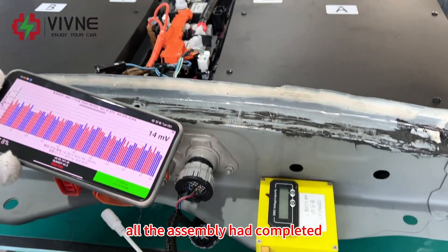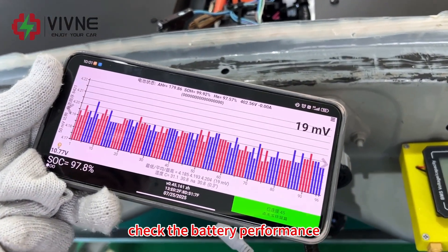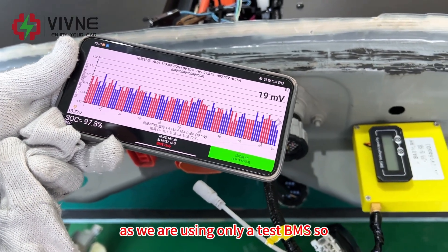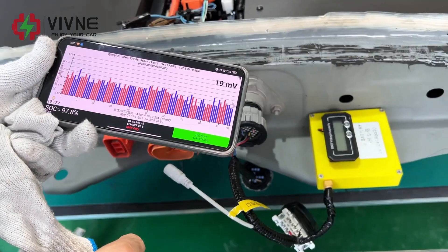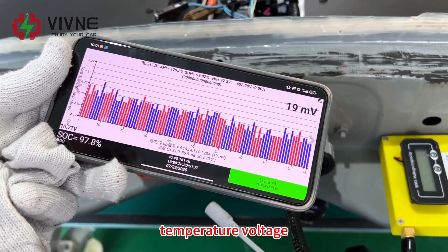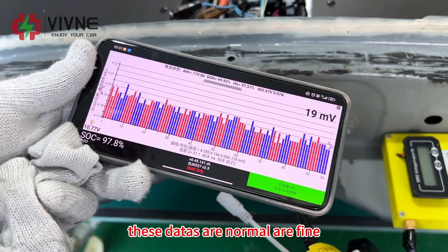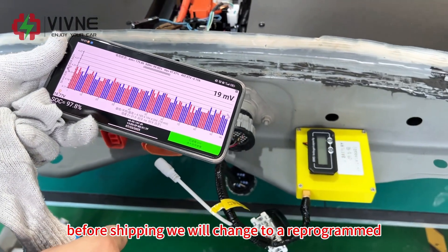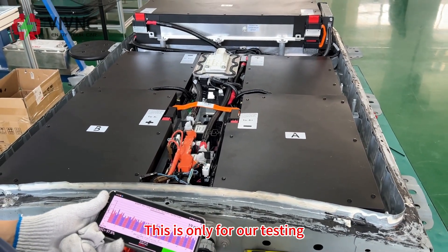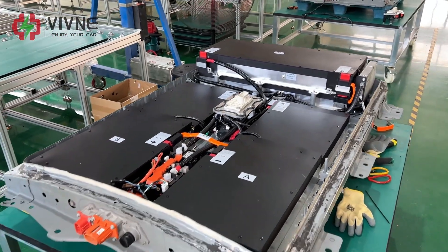All the assembly has been completed. We are using the OBD2 battery scanner and LIF SPY to check the battery performance. As we are using only a test BMS, we can only check the voltage difference, temperature, voltage, and current. These data are normal. Before shipping, we will change to a reprogrammed correct BMS. This is only for our testing.